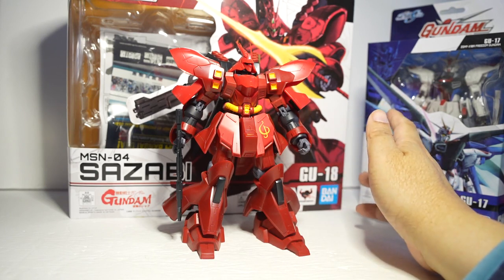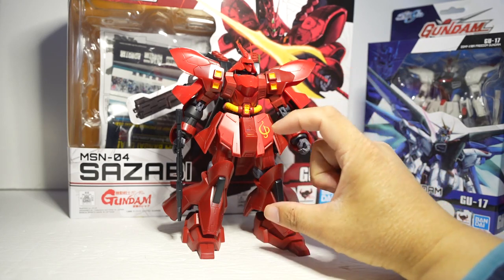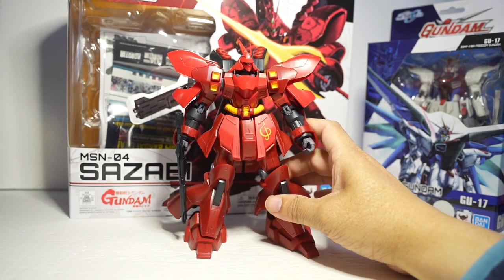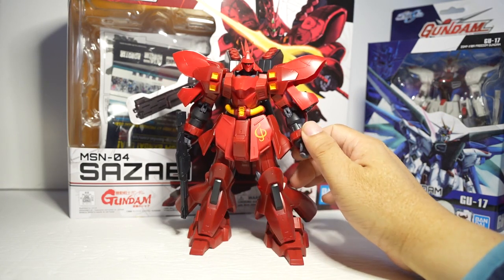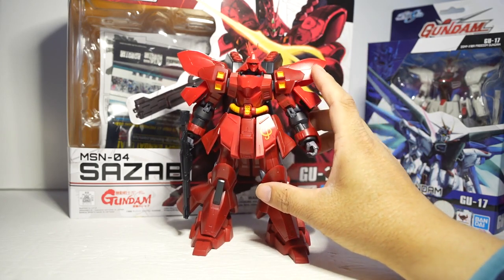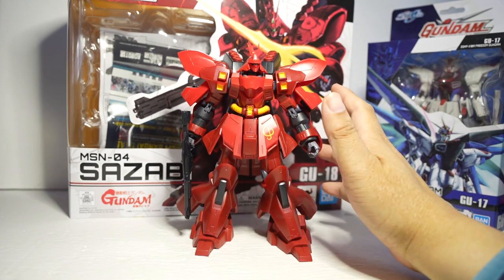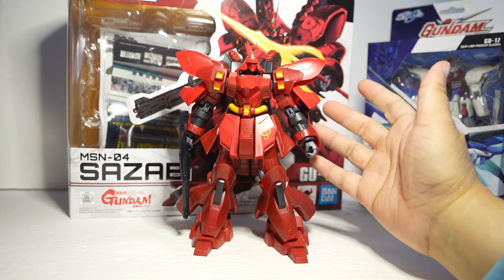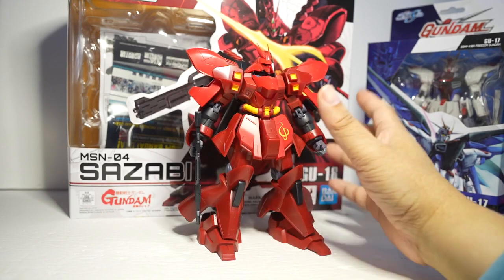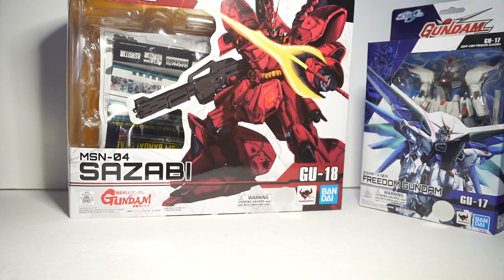These are not cheap like those $10 tiny Gundam figures — they're actually very good for display. I'm going to have him out of the box and I'm trying to figure out what to do with the big box. Thanks for watching. I know nobody's going to watch this because nobody likes these Gundam Universe figures, so I feel like nobody will watch this. Alright, thanks for watching.